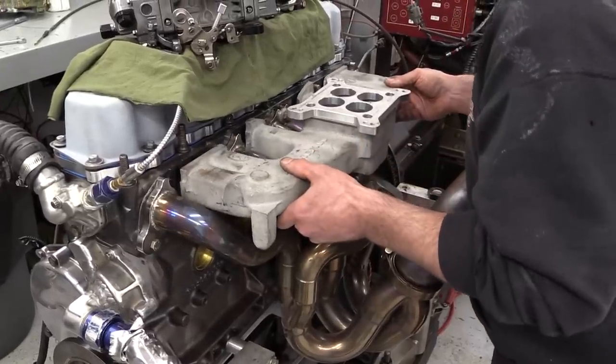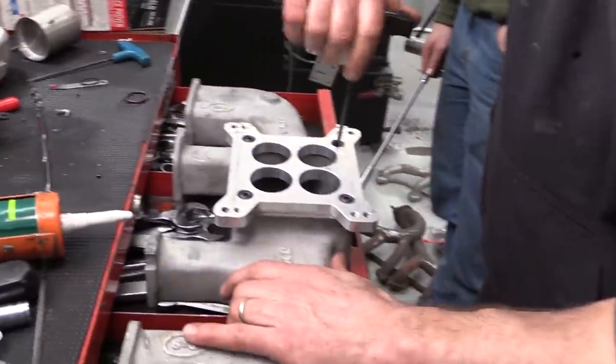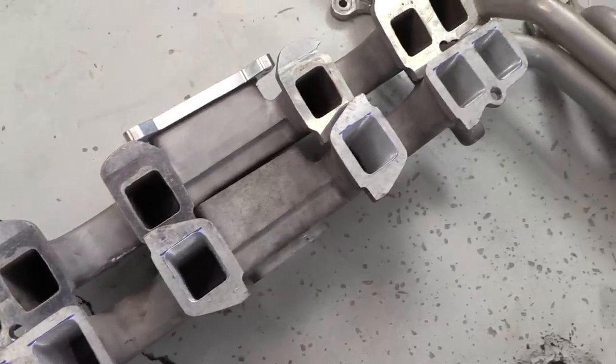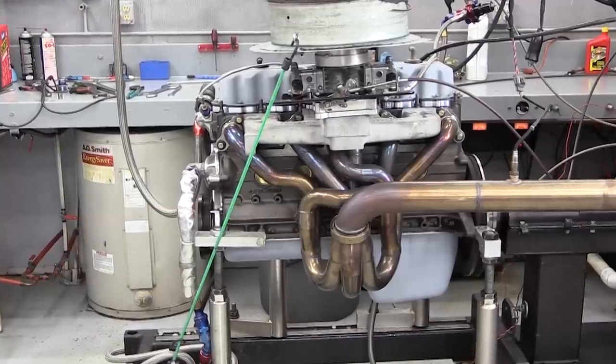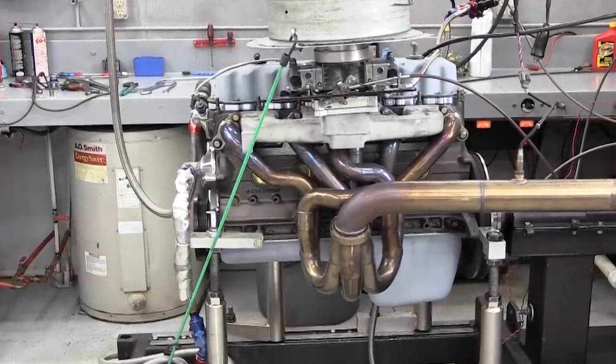Newcomer's testing plan was mostly centered around the intake and exhaust. He started with two aftermarket aluminum intakes — one as-cast and one port-matched to the cylinder head. We tested them back to back and unfortunately didn't see much change.